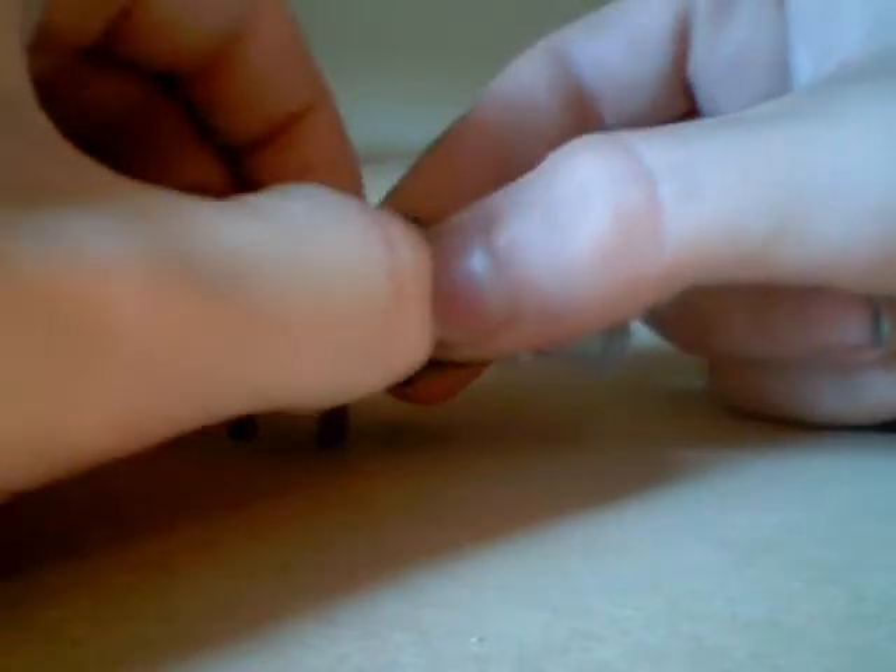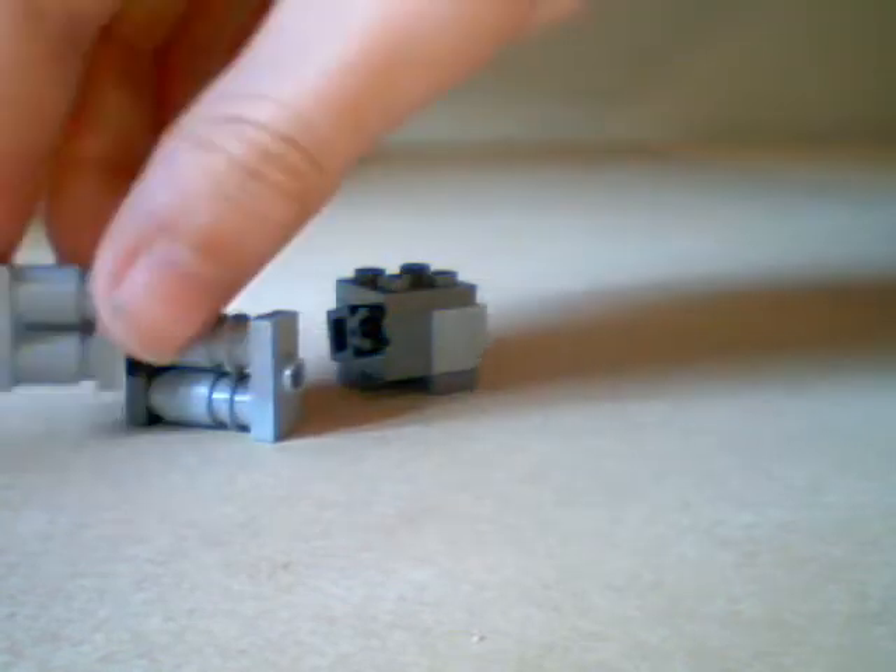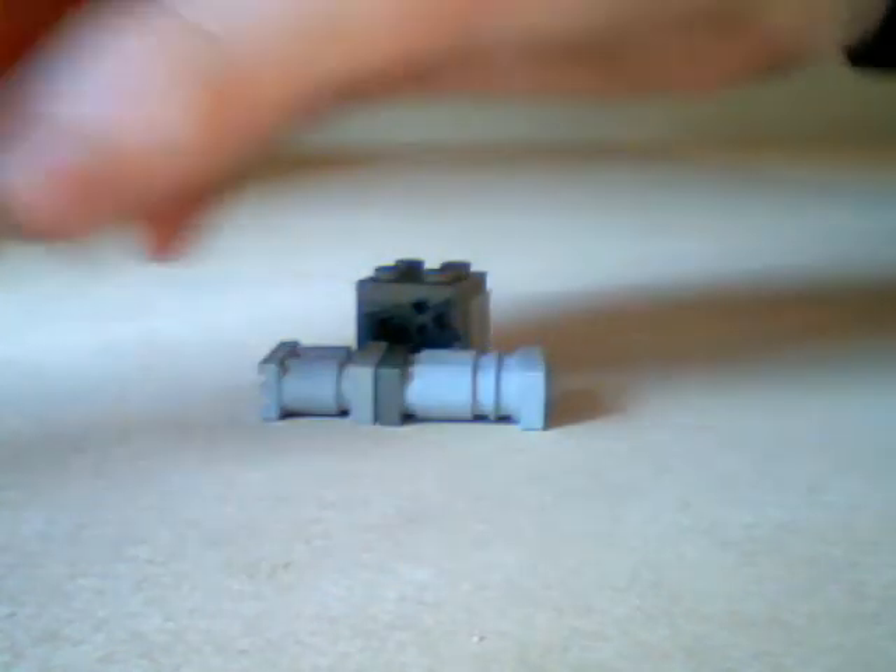It comprises of four main parts: the main segment, the launcher, the back piece of the launcher, and the handles.